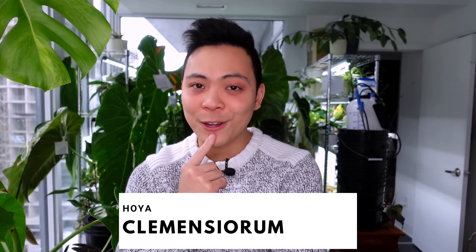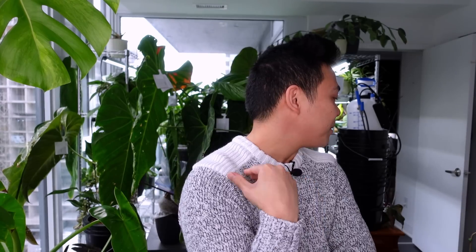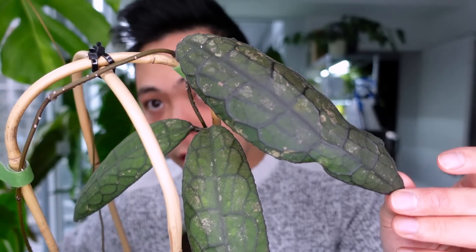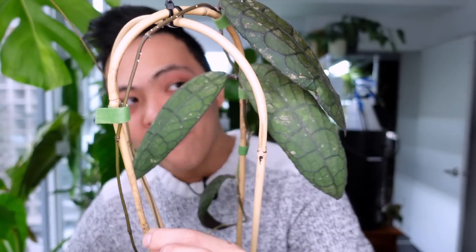Of course in every favorites video we have an honorable mention. I haven't showcased this hoya in a while — the newest leaves are everything. The honorable mention is the Hoya Clemensiorum. I don't know which specific kind this one is because there are different kinds depending on the region it comes from, but she is just stunning. It took me a while to transfer her into leca and she didn't have a trellis, so she pushed out a tendril with no leaves. Now she has a few leaves and lives next to the Snow Queen.